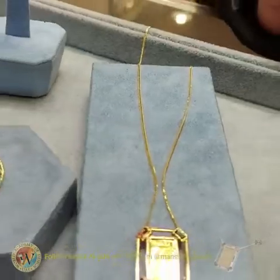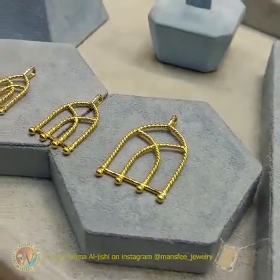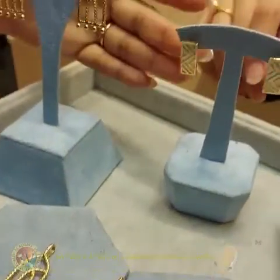Darwaza? Yeah. In Hindi also we say Darwaza. Really? Yes — from the old door. And I love this one also.